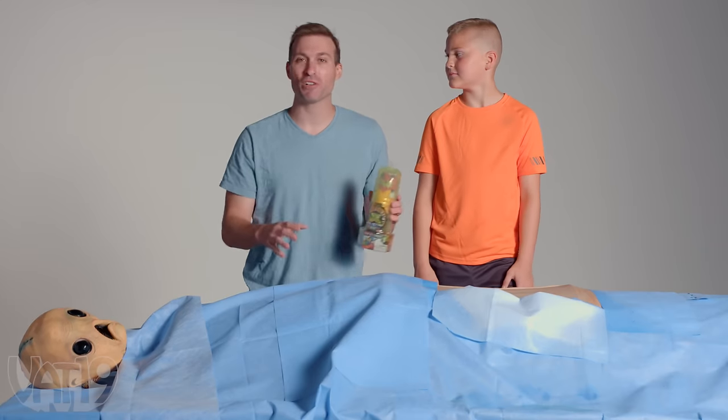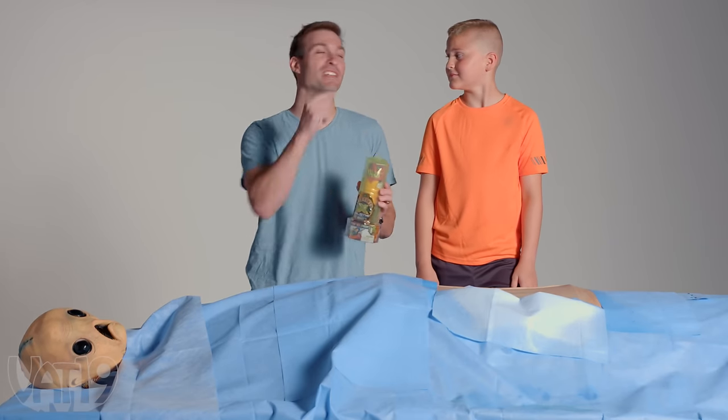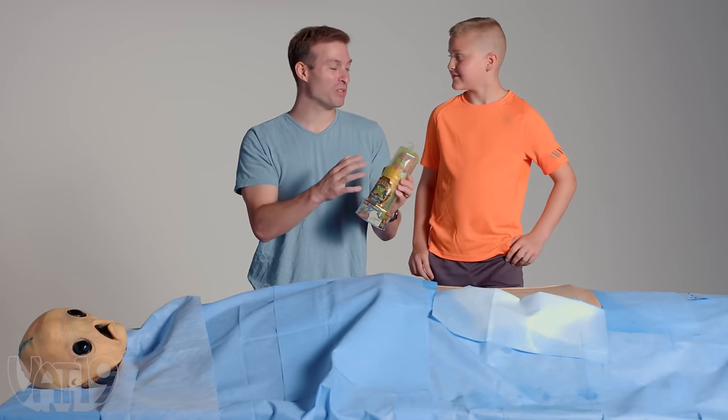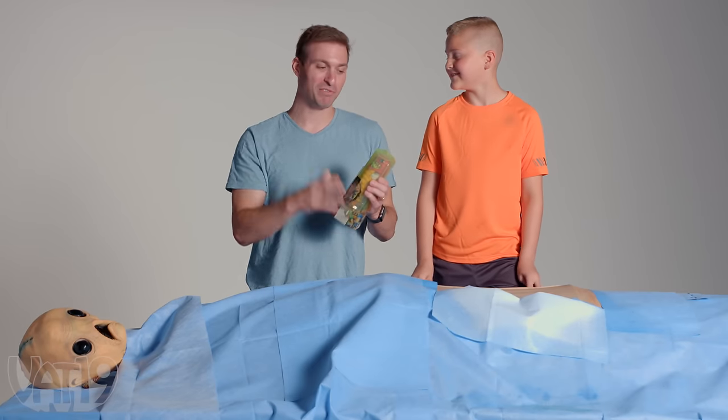Alien autopsy! We have our giant alien stomach here loaded with a Treasure X Alien along with a couple of distractions. We're going to give Talon about two minutes to find one, and if you do, you get to keep it. Are you ready? Yeah. Alright, go.